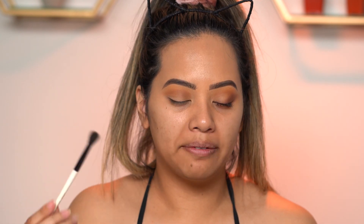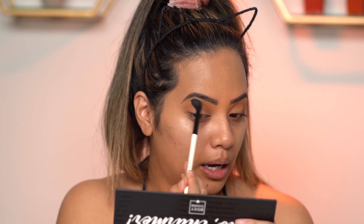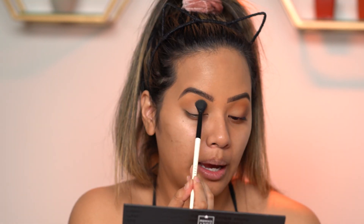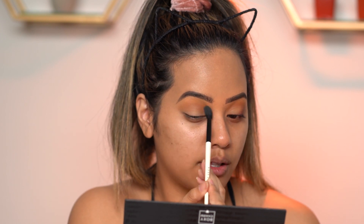I'm gonna go back in with that fluffy brush we first used and blend the edges so that it kind of diffuses the look. I'm not adding any additional product though, just using whatever I have on this brush already.